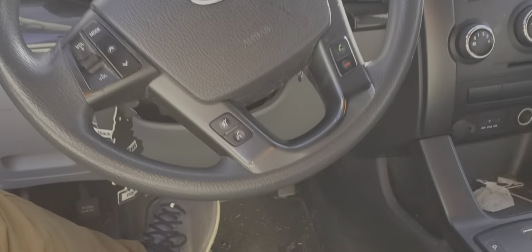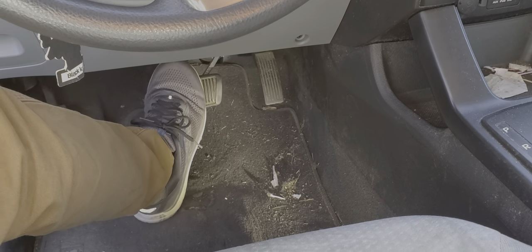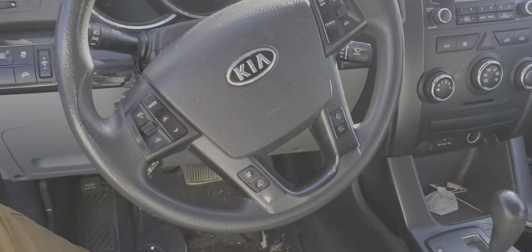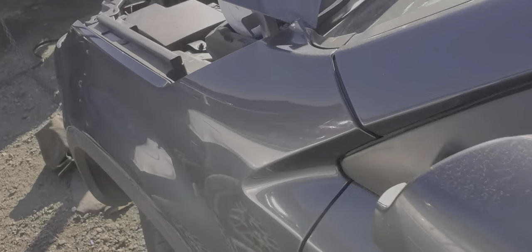What's going on fellas? I've got this 2011 Kia Sorento here and I'm going to use this car to show you how to change your brake light switch. I'll show you the fuse for the brake lights and I'm also going to show you what can cause a common issue that will result in your brake lights being stuck on.